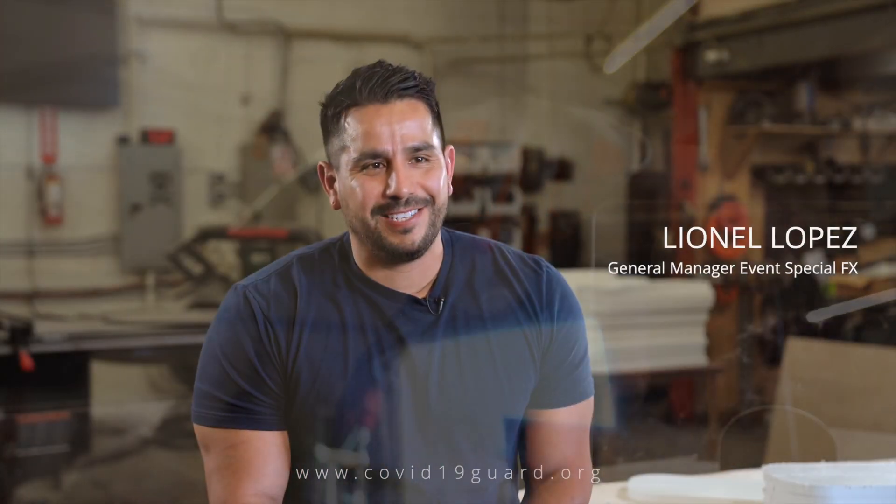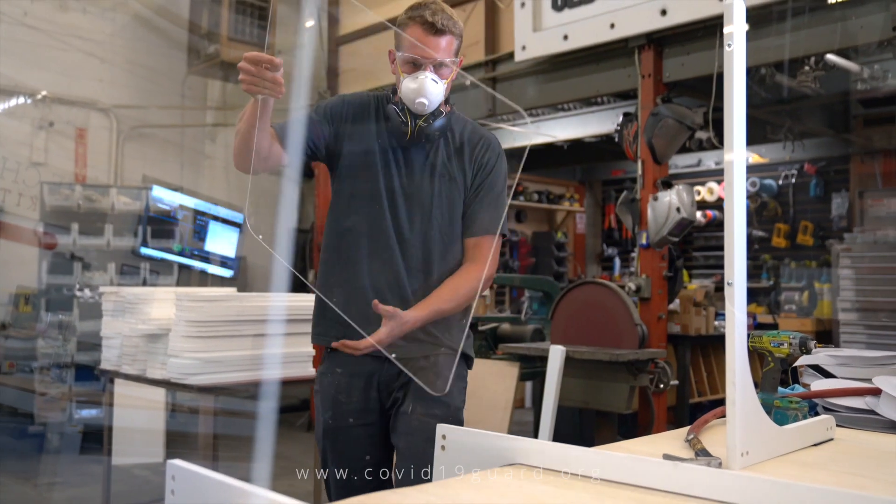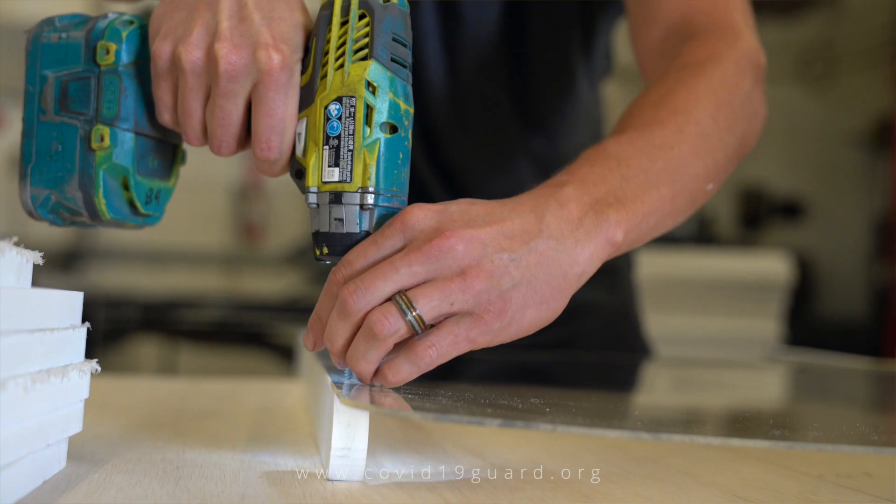For every custom sneeze guard system purchased, we will be donating one of our tabletop units to a small business in need free of charge. Our team is doing everything we can to get a unit into every business.